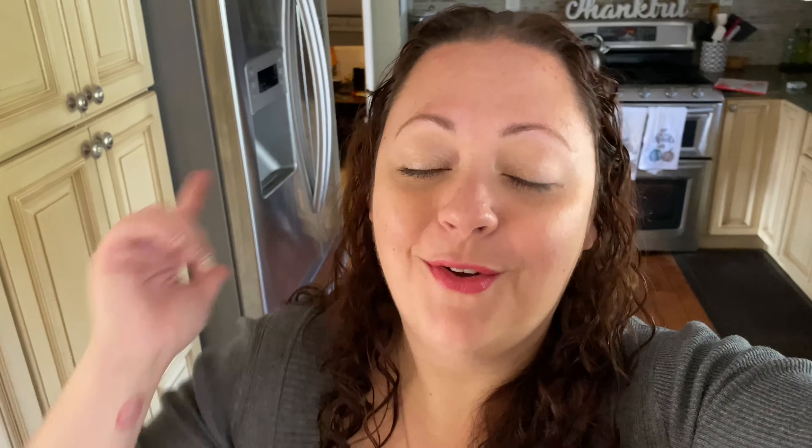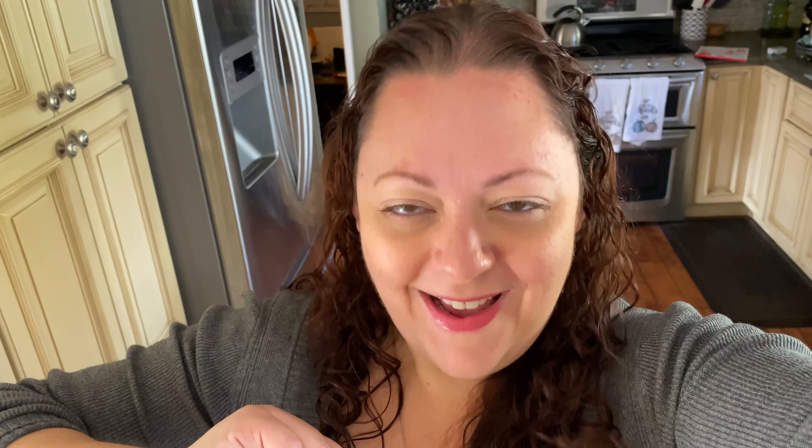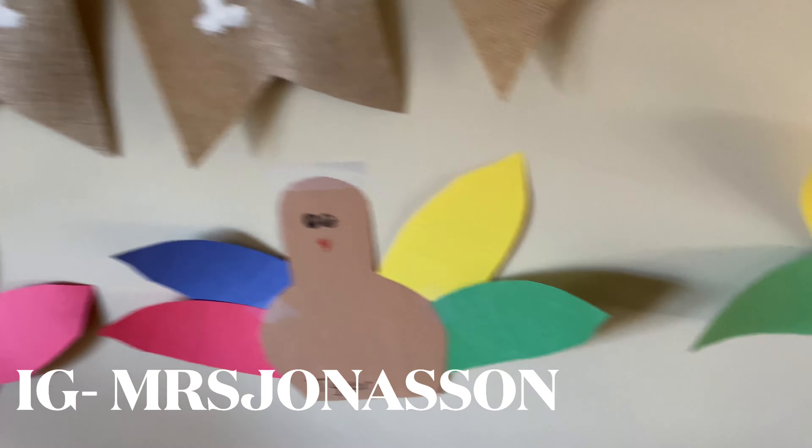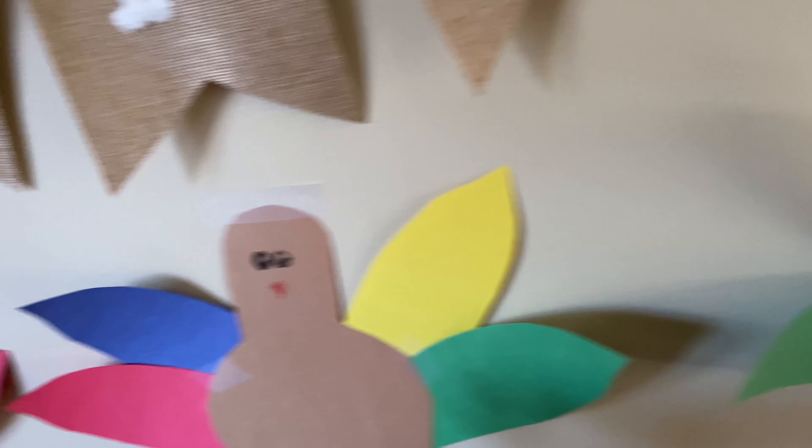That stick is orange, but what color is this Froot Loop? Red. So where does the red one go — on the red stick? Very good. Is this yellow? That's orange, so where does it go? Color match. Excellent work.